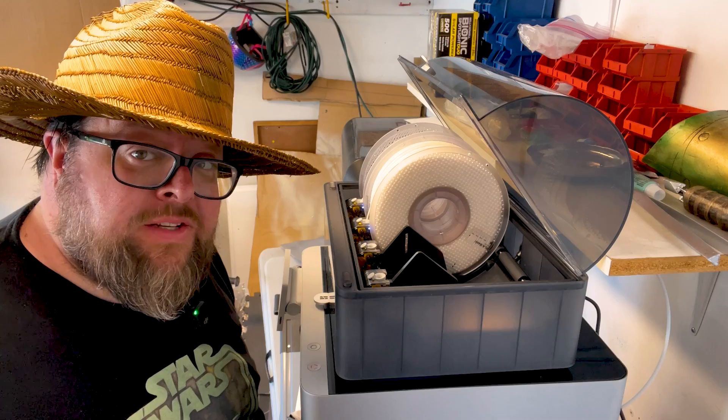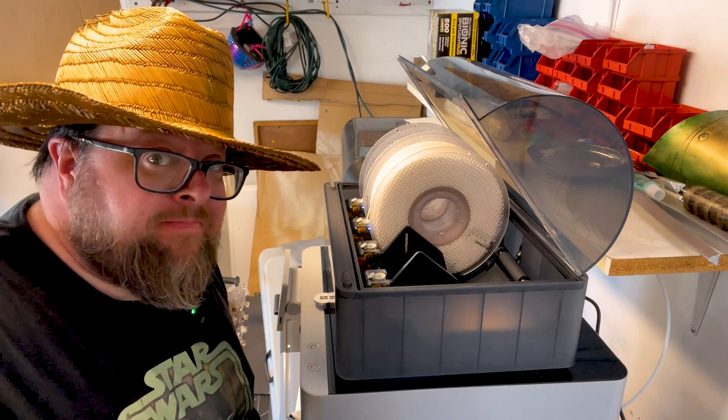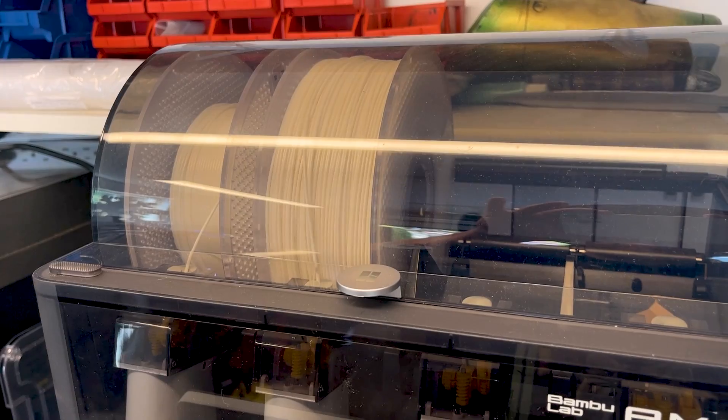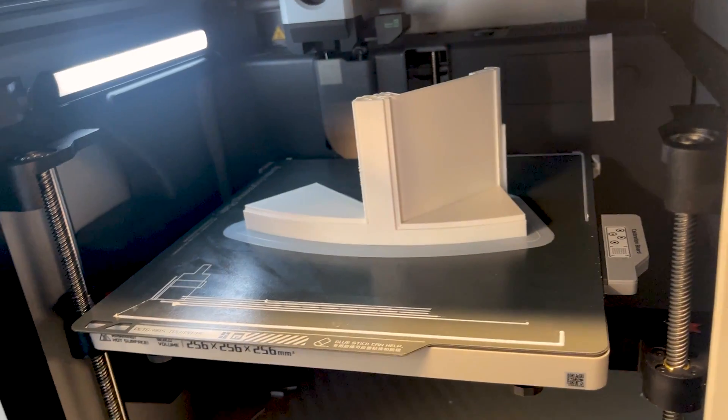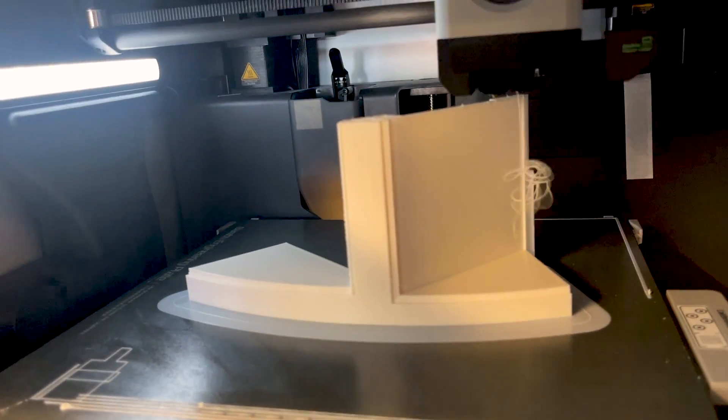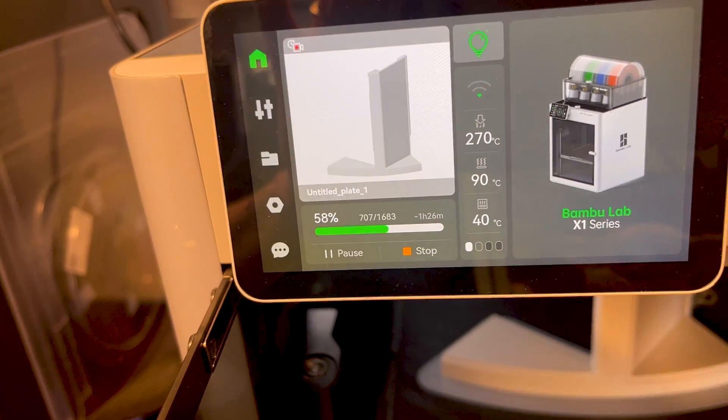Now, will it auto-load and start printing? Once the filament was back in the AMS, everything went basically the way it should. There was one little hiccup in that the part being printed ended up with a little bit of loose filament attached to it. This might have been the result of a slightly failed purge when the filament ran out — I don't really know, but it wasn't a big problem.